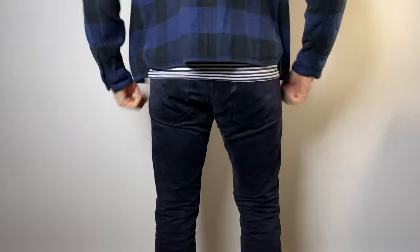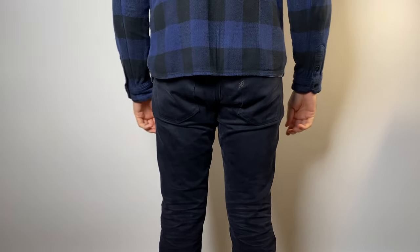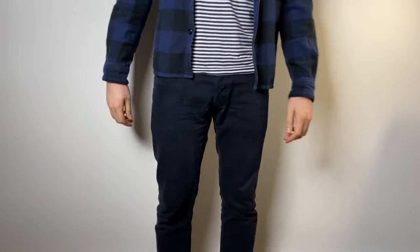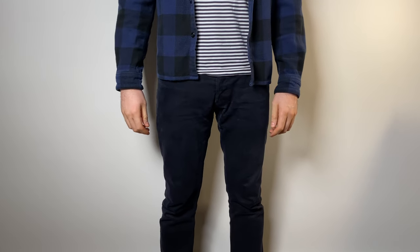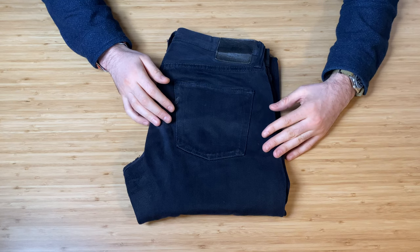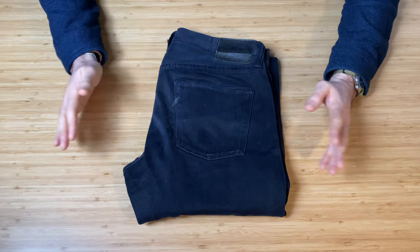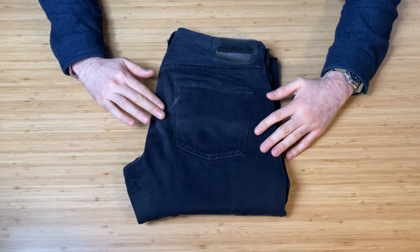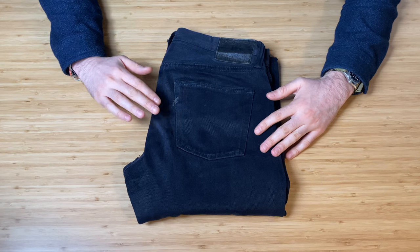These are unfortunately discontinued. I'd love to buy another pair. They were replaced, I think, with the XX019BB — a double black jean from Pure Blue Japan that does fade. I don't think Pure Blue Japan make a jean anymore that doesn't fade, but I could be wrong.